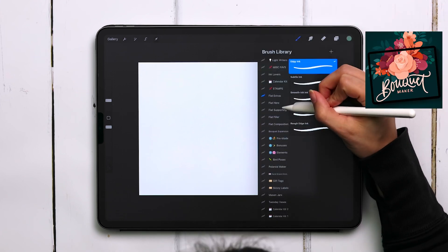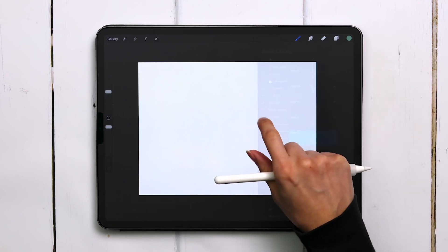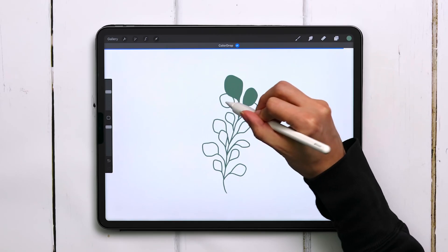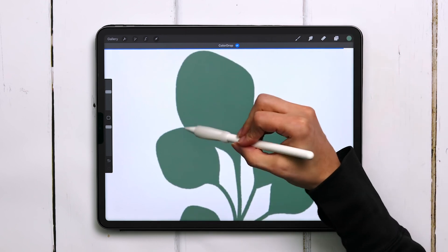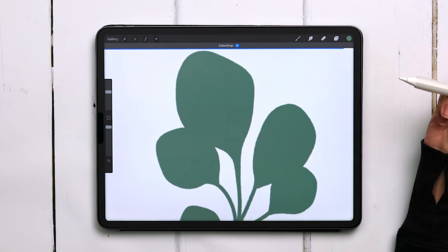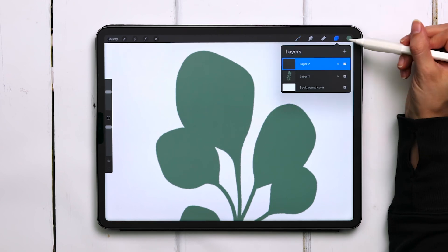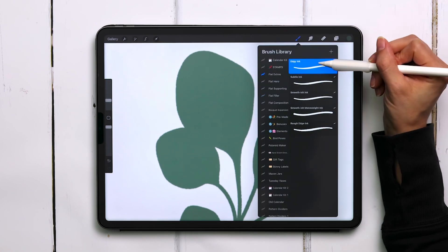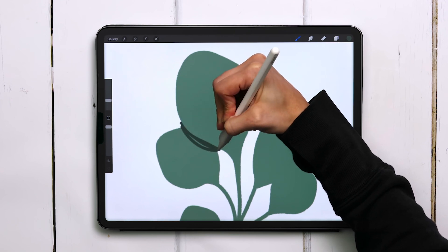I'm going to head into my bouquet maker brush set, go into the flat filler category, and grab the stamp titled filler 13. I'm just going to stamp it in with my finger, color drop, hit continue filling, and apply this color to all the leaves. Now you can see I've got leaves overlapping, and I want to define that edge a little bit better and show that it's casting a shadow. So I'm going to create a brand new layer, grab a darker color, and switch my brush to the edgy ink brush from the flat extras within the bouquet maker. I'm just going to follow the curvature of the top leaf and manually draw in a shadow.